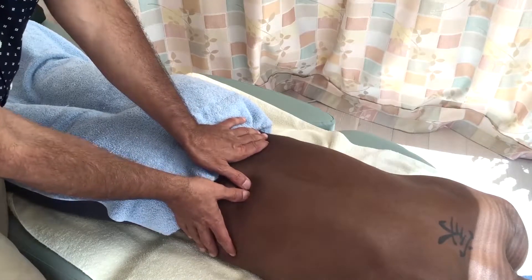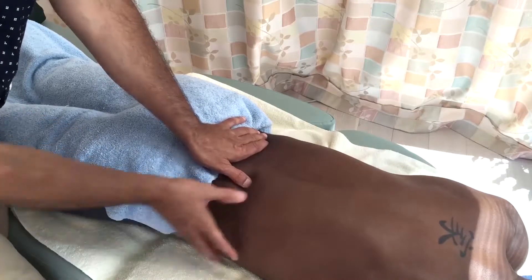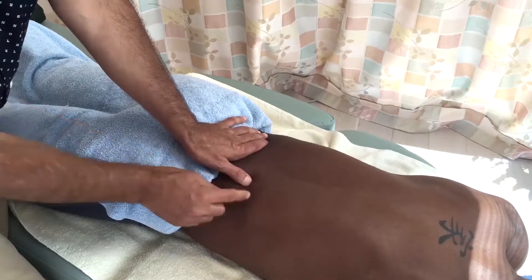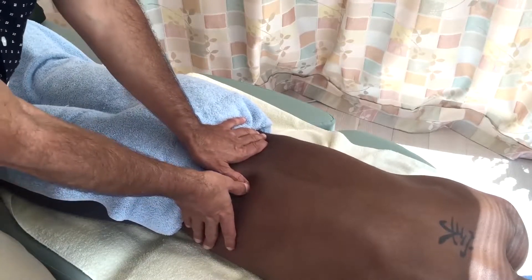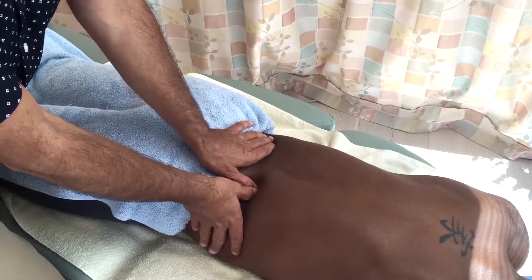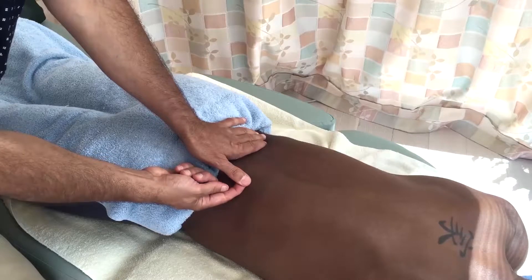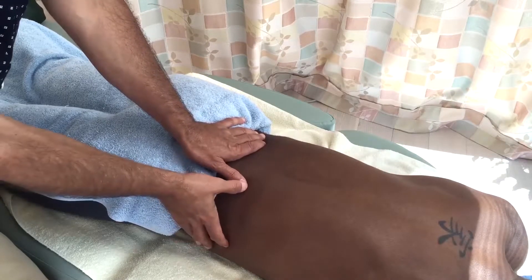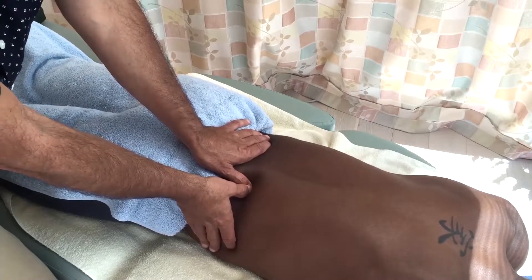The way to do that is to take the other thumb and not place it next to the contact left thumb, but position it literally over the distal phalanx — the nail of the contact thumb. Now, when I lean in with my body weight and press into the client, when the client's body starts to push back on the left thumb's distal phalanx toward hyperextension, my other thumb prevents that motion and protects the joint.